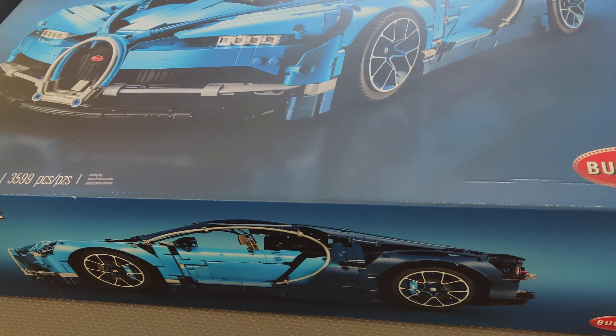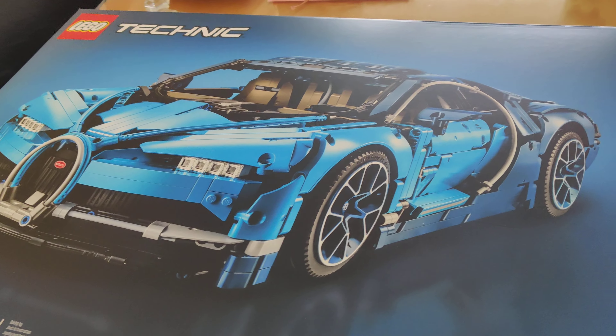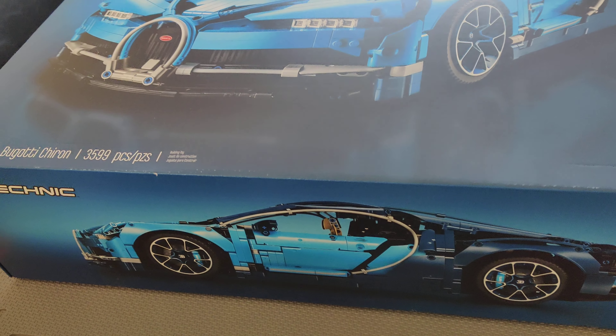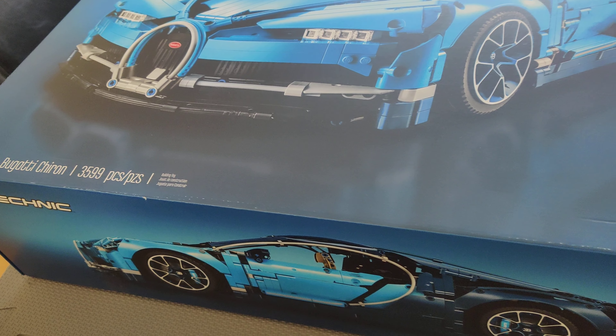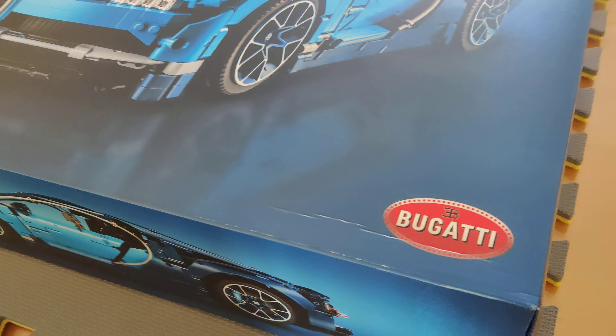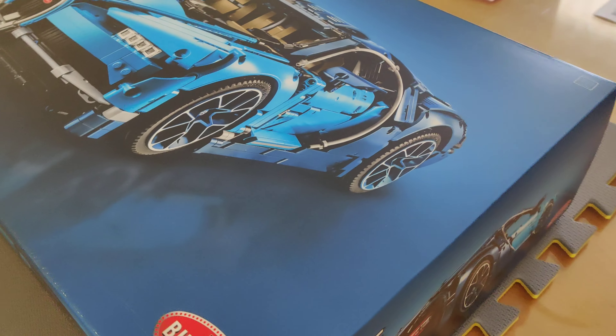So it's going to be a fun build. I chose this particular one because I liked the car, the style of the car. The most recent one came out, I think last year, 2020, a Lamborghini Sian. But I prefer this style better, so this is what I got.